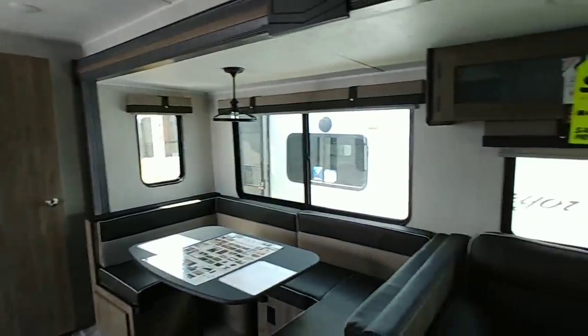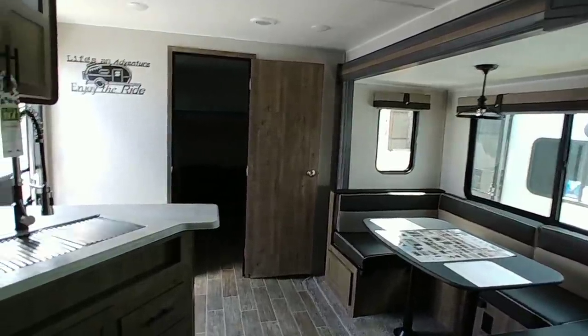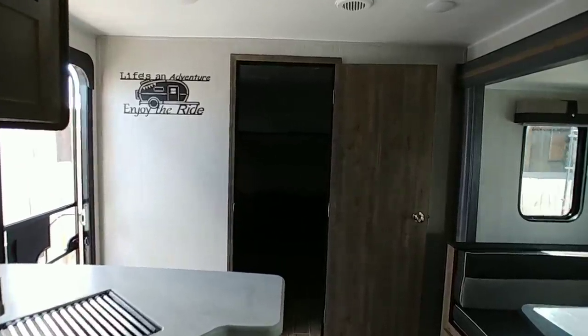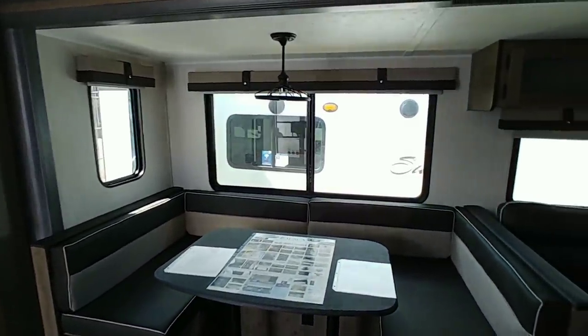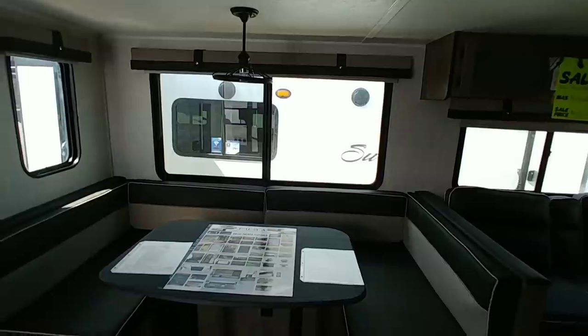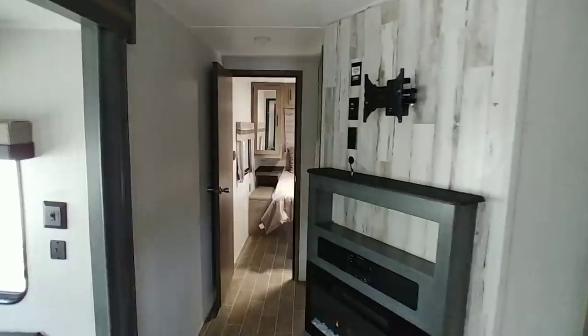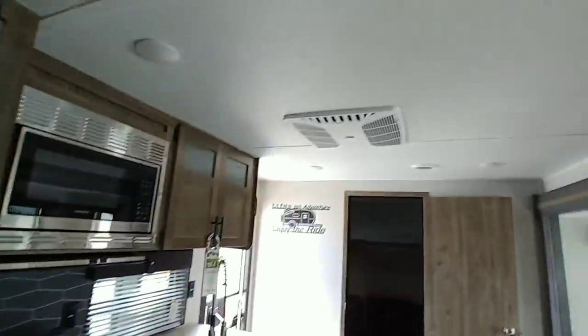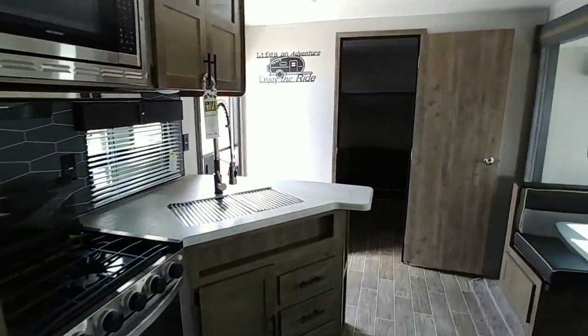Overall this is a nice unit, but keep in mind it is definitely a three-quarter-ton-truck-towable trailer. I wouldn't hitch this to a half-ton truck — with a 9,000-pound GVWR, if you're packing a lot of people, gear, and supplies, you'll use up that cargo capacity quickly, especially if you travel with full tanks. This RV only has a single air conditioning unit installed in the rear, but it does have the capability and wiring to add a second unit up front, since it already has 50-amp connections.